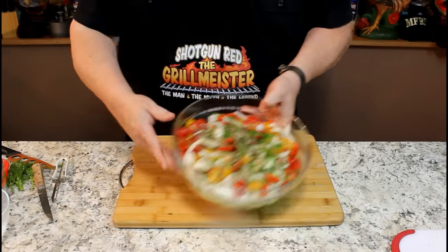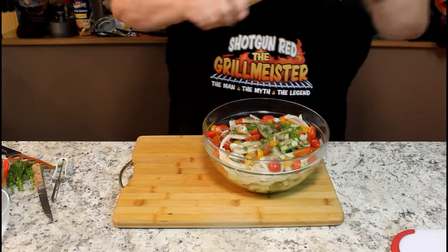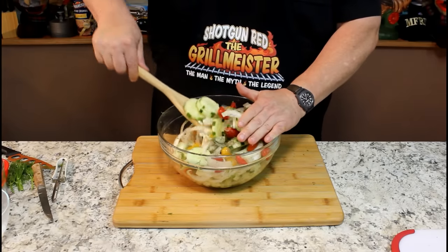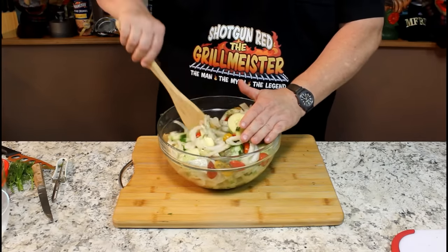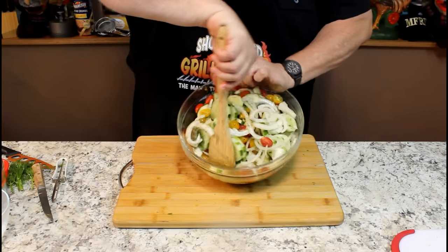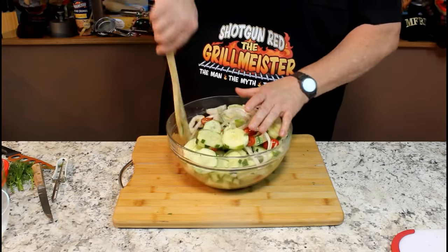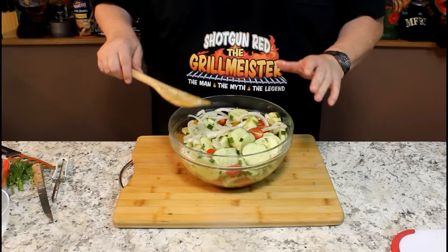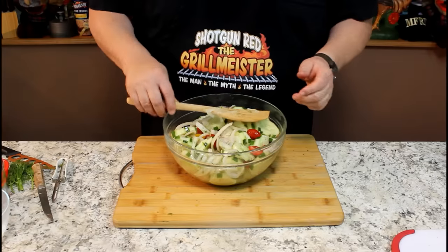Isn't that beautiful? I almost hate to stir this, but I just gotta. So let's toss this around a little bit. I got just enough water and vinegar in the bottom so that when you toss it, it gets on everything. There's plenty down there — you don't need two or three cups of water, just a half a cup. We're going to stir this real good so our dill and sugar and salt and pepper and everything else gets all around on everything. Then we're going to cover this for about two hours in the refrigerator. We'll be back to give it a little taste. It's looking beautiful.